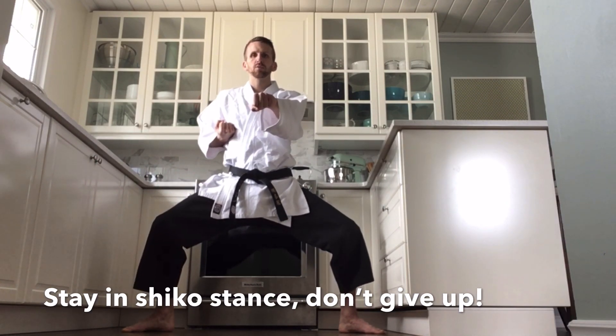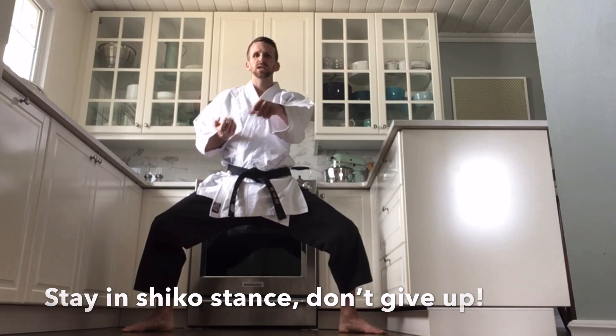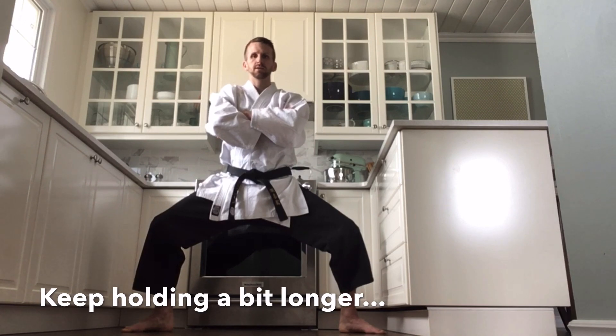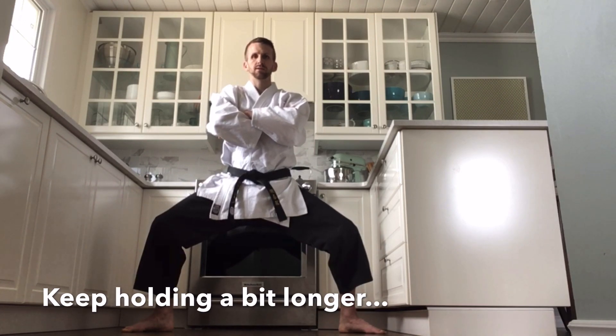Good job. I think we're about ready to hold it for about 10 more seconds. Doing well. Awesome. And that one. Good job holding that stance.